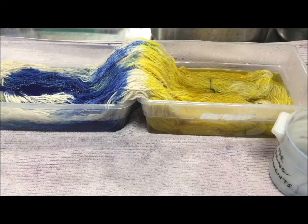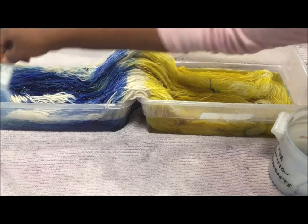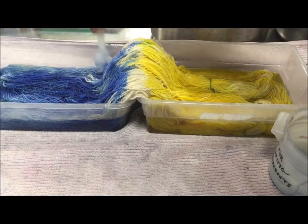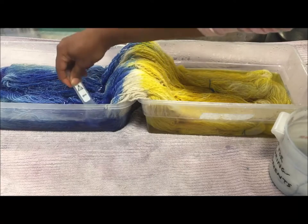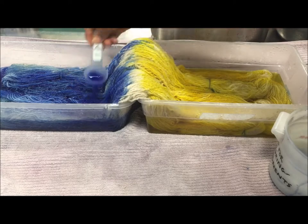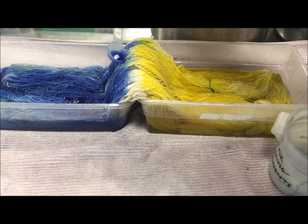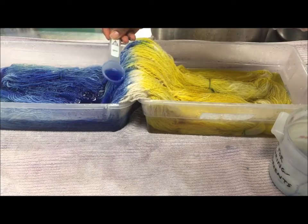I would have used the crock pot if I wasn't at Praxis — I need to find out if they have one here. I'm just trying to get the dye all down into the yarn. I'll have that space in the middle and that's okay — I would rather have it be natural or white than green, though I can see from over here that some green may be unavoidable.